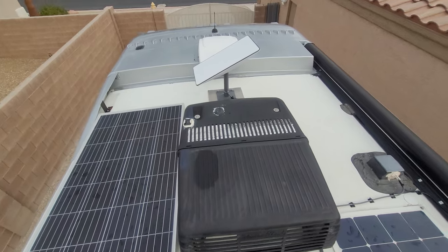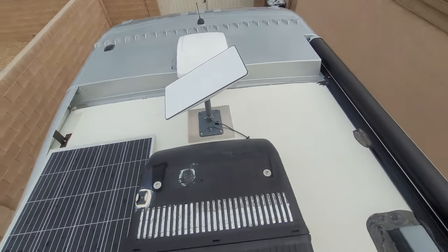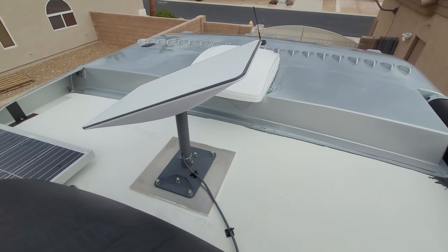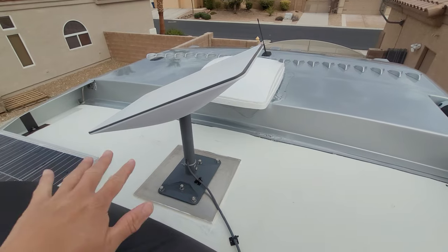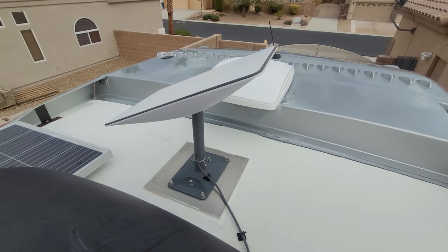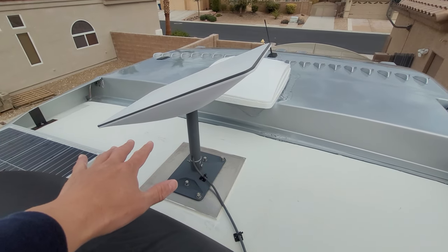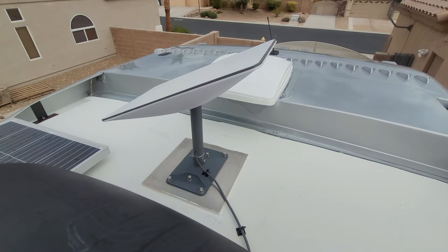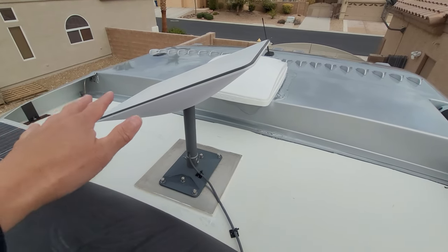Welcome to another video. In today's video, I'm going to go over my Starlink. I know there's plenty of videos out there, especially recently now that they have the flat mount for in-motion use for $2,500. I can say that I have been using this in motion for close to 10,000 miles in eight different states, and this has worked flawlessly.